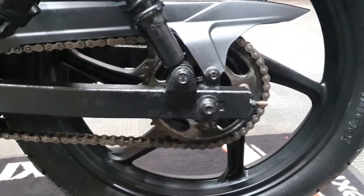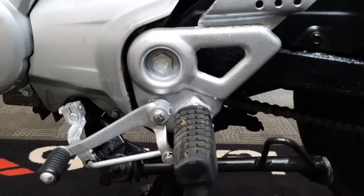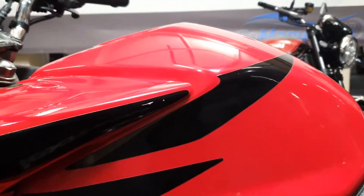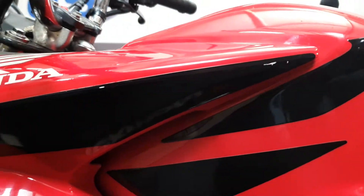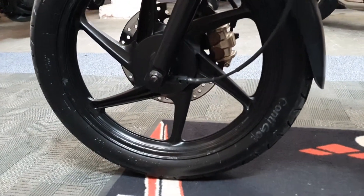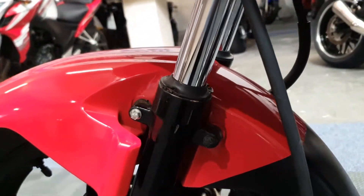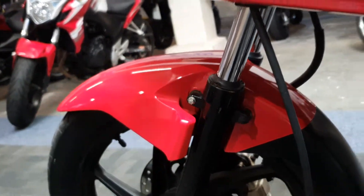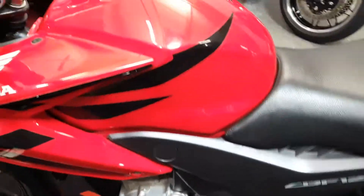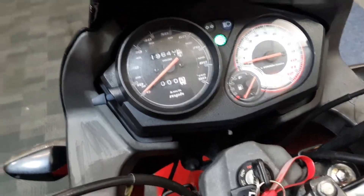The swing arm's just been touched in with black paint, and again the same with the pegs. A couple of marks on the stickers. A couple of rusty bolts, but overall not too bad — just showing signs of wear for its age. Eight years old now and it's done 19,640 miles.